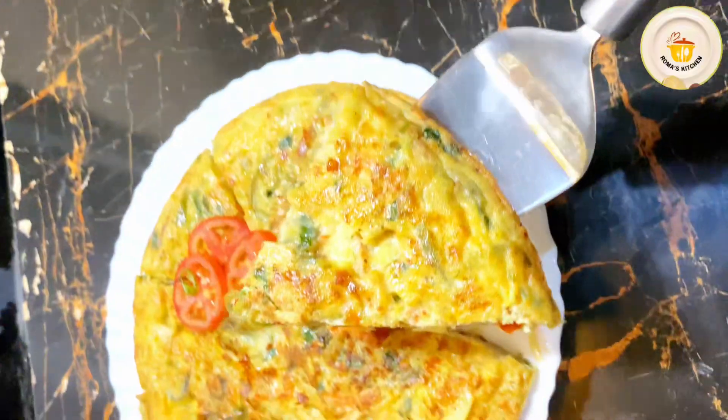I will cook it for 2–3 minutes on low flame. The edges are now slightly golden. I am placing a platter on top to flip the omelette over, then sliding it back into the pan with a few drops of ghee. I will now cook the other side for another 2 minutes on low flame.